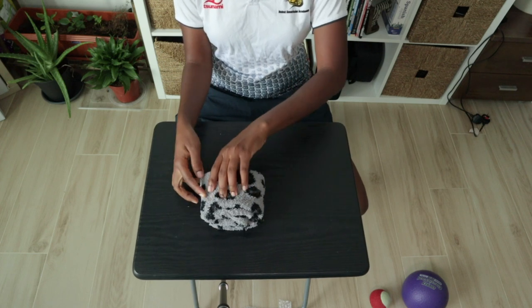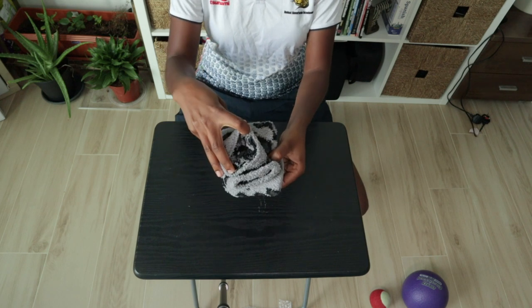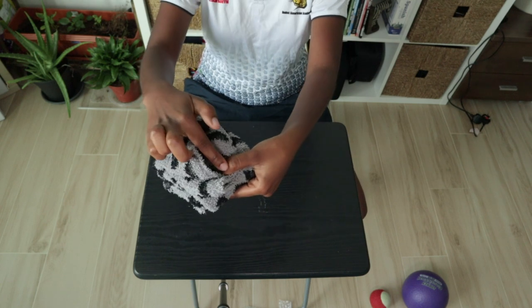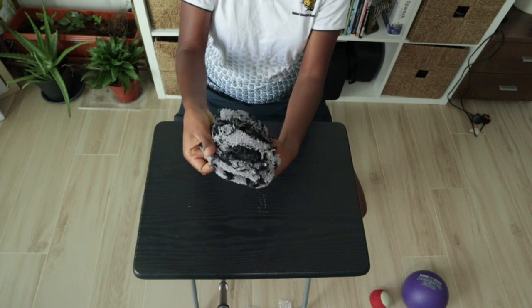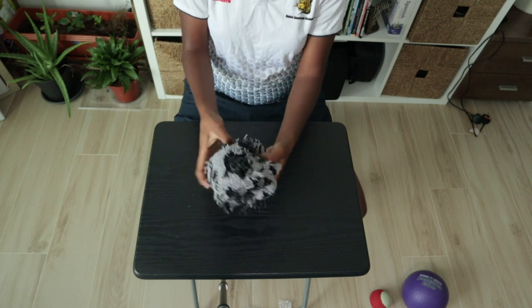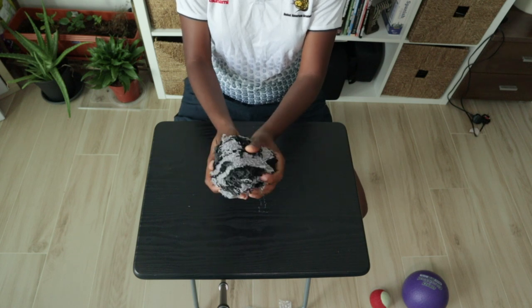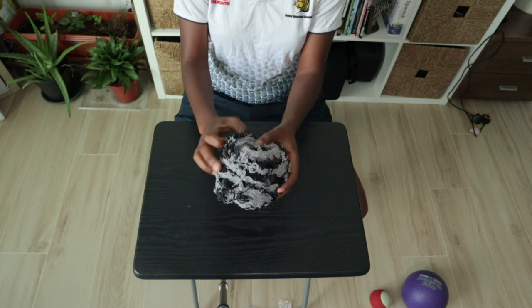After you've folded them three times, flip it over and you're going to look for the opening on the first sock. Once you do that, hold one part of that with your thumb, take the other part, and wrap it around the rest of the sock. Then just shape it into more of a ball, and that way they stay. Here's our first round object. Let's do that again.